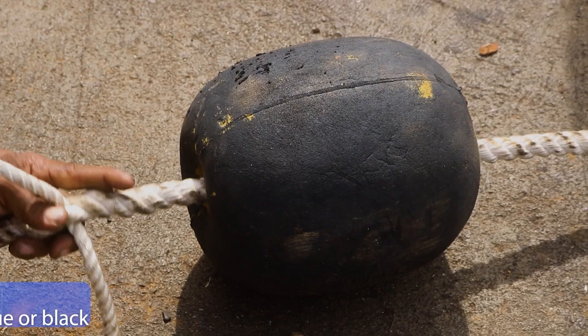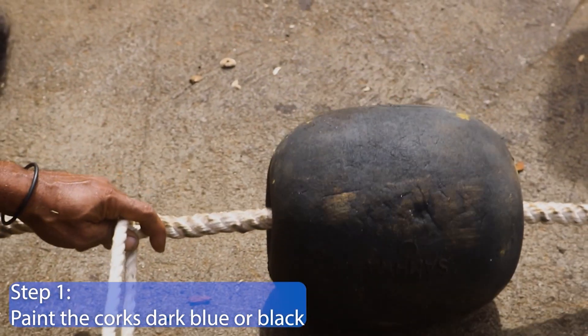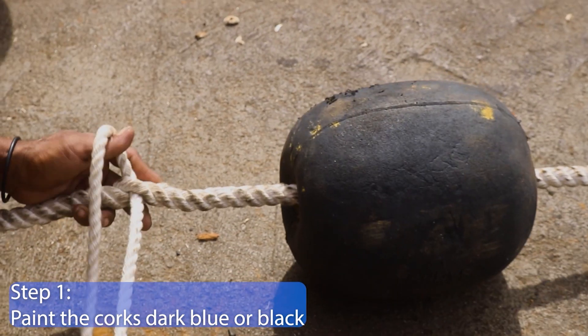Step 1. Paint the corks dark blue or black. This will camouflage the buoys from other fish.